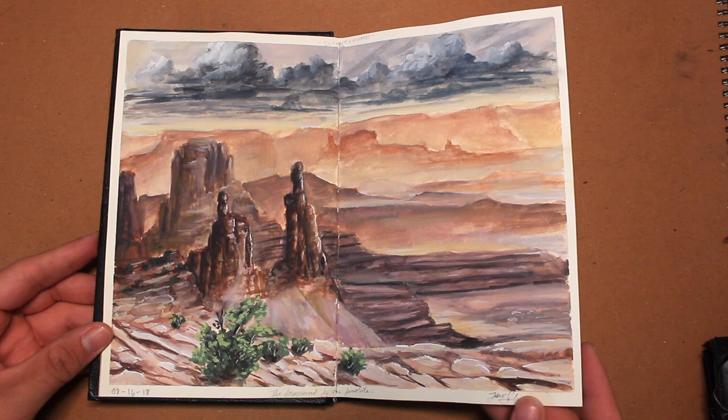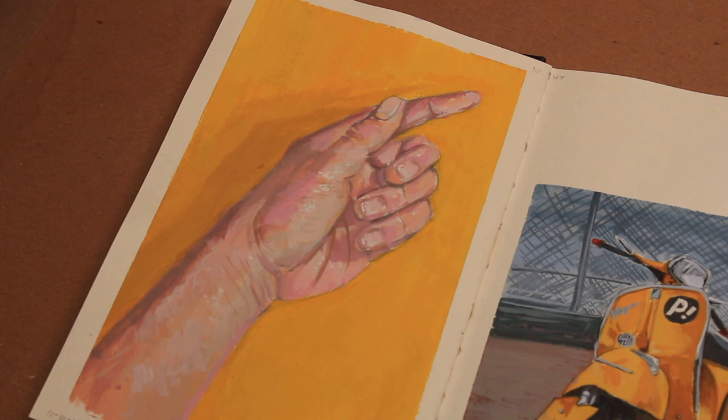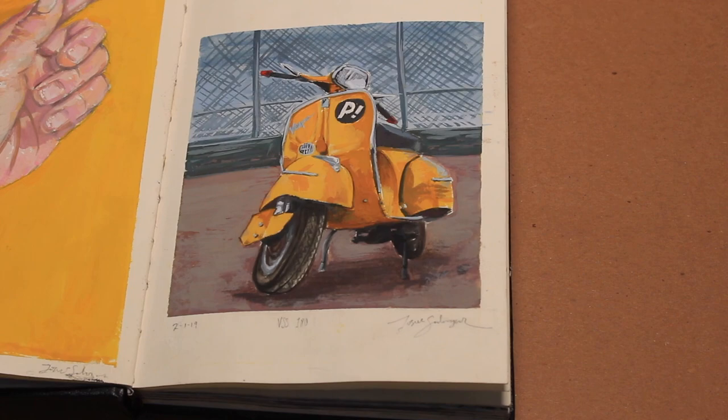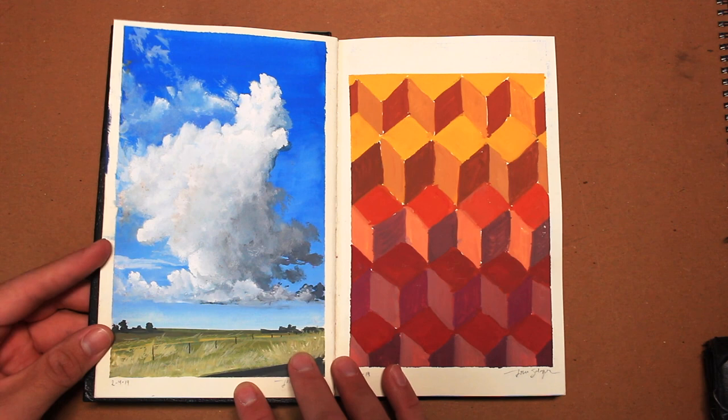What I usually start with is watercolor, then I add gouache on top. Now these are some of my favorite pages — I call them the yellow pages for obvious reasons. On the left side we have a painting of my left hand, and on the right side there's a yellow Vespa. The yellow Vespa is from a show — comment below if you know which show it's from.